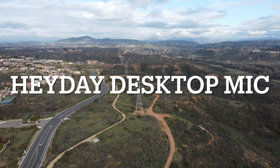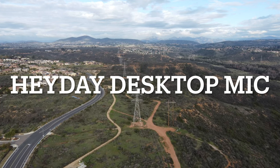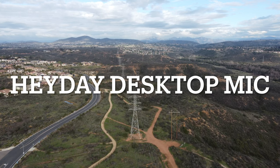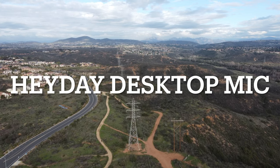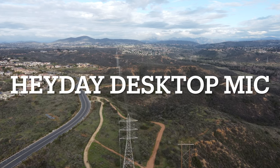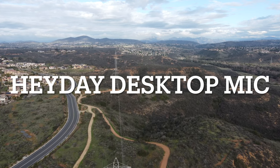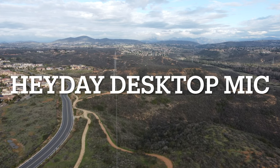Especially for the price at $30, this is the best low-budget mic for videos, conference calls, and even podcasting. I don't see any real downsides to this mic — I've thought long and hard and I can't think of one thing I would really want to change. I think Heyday really did crack the code with this mic. This is one of the best mics; I can't think of one that's better in this price range.